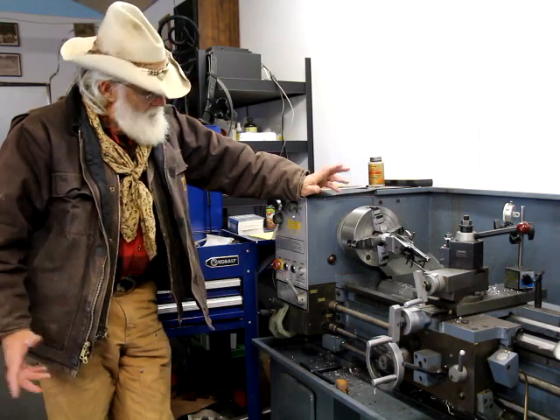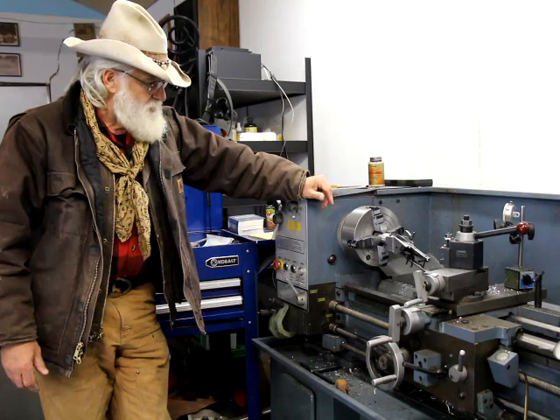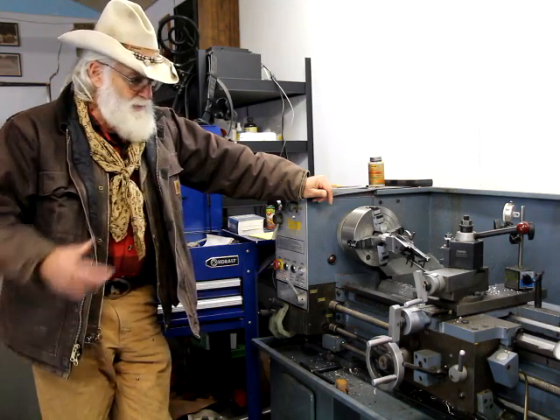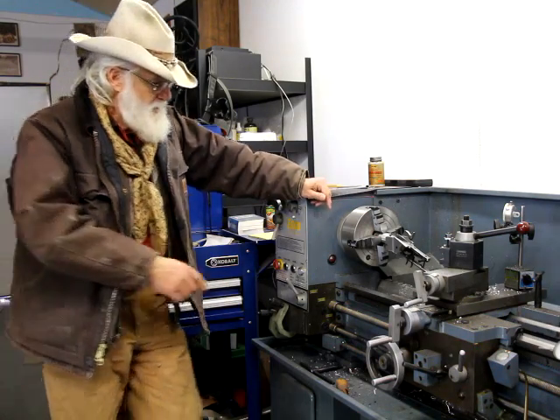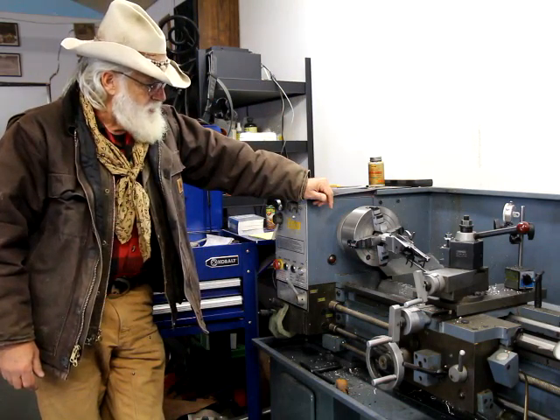I'm starting to collect all the parts. I've got some parts coming and some parts I'm just going to make — there's a block that holds the spring for the lever and such, I'll just make some of that stuff and we'll go from there.